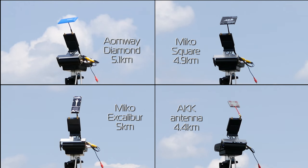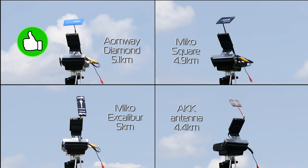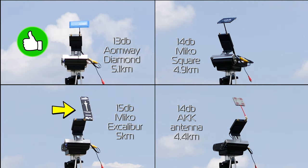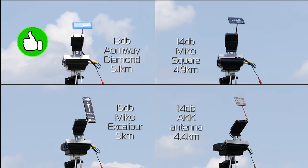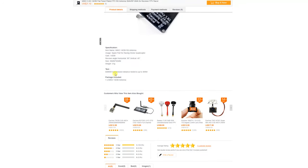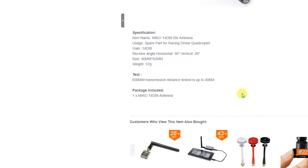So at the end of the day, rather surprisingly, the Aeomway Diamond turned out to be the best antenna out of these four. It is also advertised as the lowest dB antenna and yet it manages to outperform — even if only by a little — the almost twice-as-expensive Micro Excalibur, which is supposed to be a whole 2 dB higher gain. As for the Micro Square, its product listing claims that with a 600mW VTX you could do 40km range and that this has supposedly been tested. I would very much like to see that test, because my tests are not showing that level of performance.